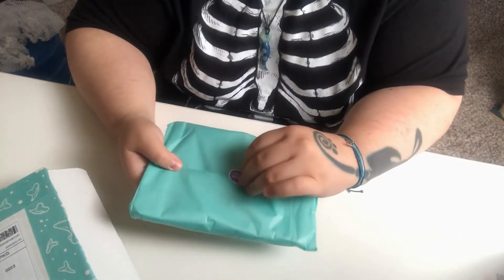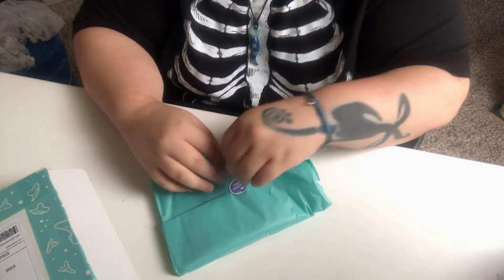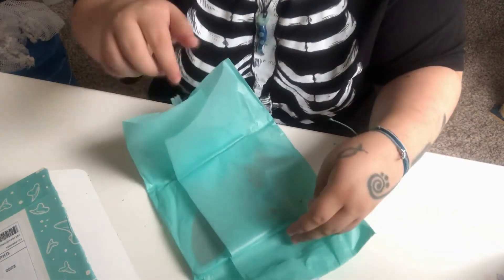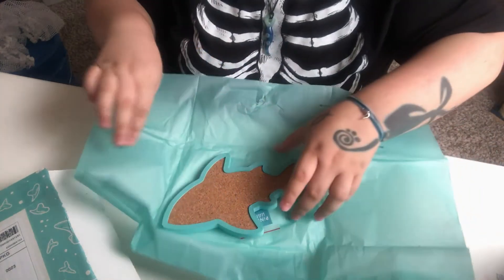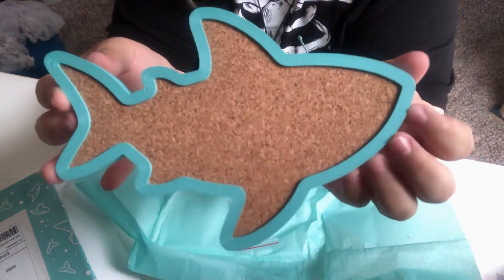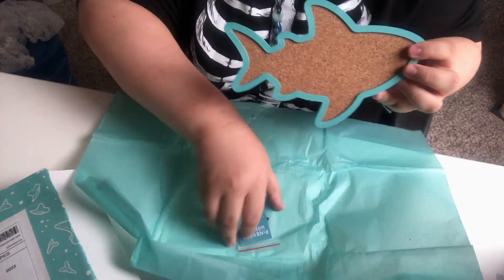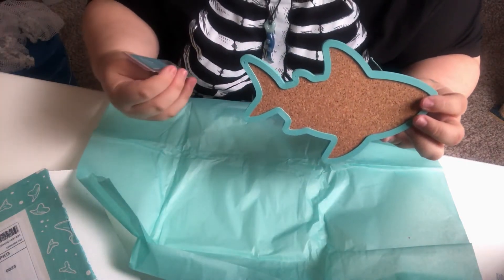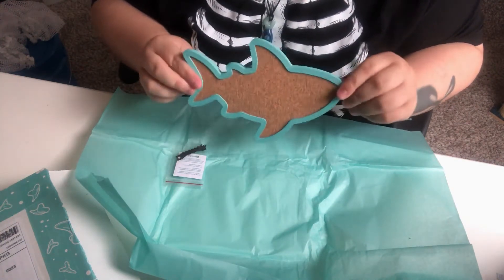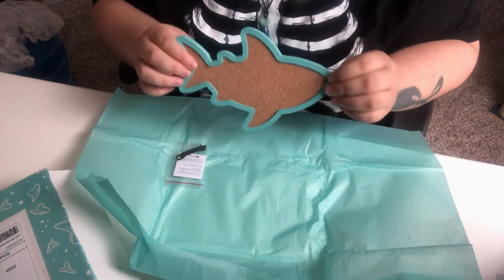This first item is one of the add-ons I was so excited about. I don't even want to rip it — everything is so cutely packaged. Isn't this adorable? It's a mint-colored shark pinboard and these are actually 3D printed. This is just the hanger that goes on the back of it. I actually followed the process of these being made — I think her husband helped her 3D print them. Really awesome.